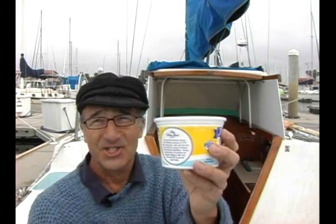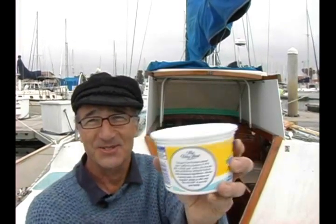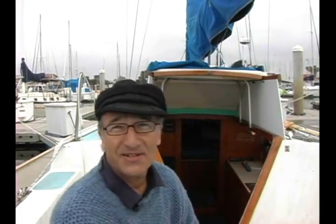First of all, cottage cheese. The recipe calls for five pounds — that's five of these. We have experimented with different cheeses: pot cheese, hoop cheese, drier cheeses. We find that since you drain the product after it's cooked, it really doesn't seem to matter that much. For the last couple of decades, we've just stayed with straight cottage cheese.